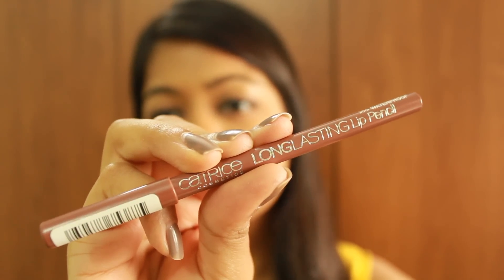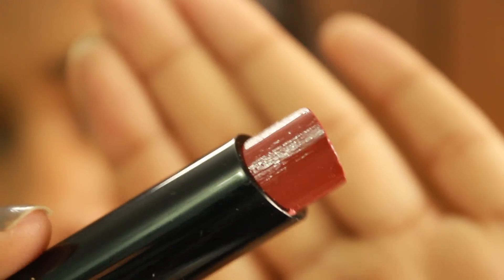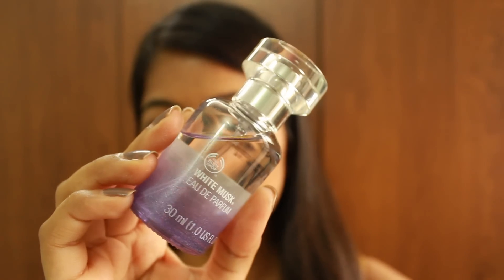Moving on to the lips — I first lined them with the Catrice Long-Lasting Lip Pencil in Hey Macadamia, filling them in as well. It's a gorgeous nude lip liner for my complexion and acts as a great base. Next I'm applying my favorite everyday lip color, the Bobbi Brown Sheer Lip Color in Carolina — a gorgeous everyday wear lip color that I can't get enough of.